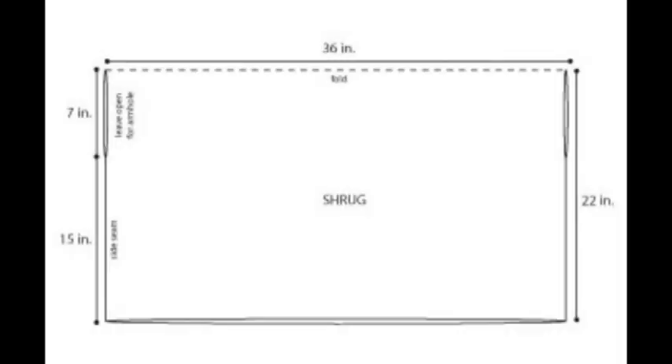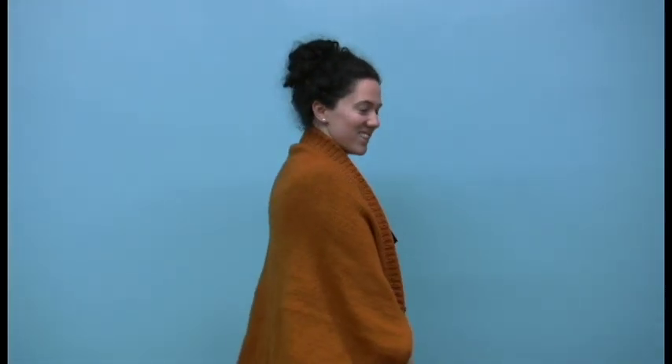It's a long, somewhat narrow rectangle which has been folded in half at the top and the bottom to create a medium length shrug that falls relatively close to my shoulders but has plenty of arm room to keep me warm.